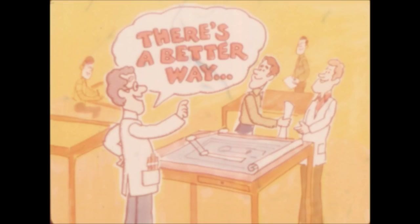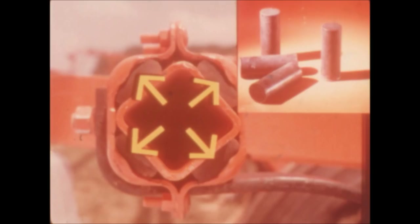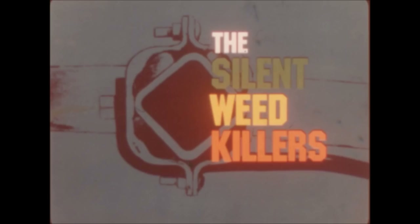Then Allis Chalmers engineers looked at the problem, said there's a better way, and developed an all-new design: the elastomer clamp. The shank is cushioned by four rubber cylinders compressed between the clamp and the tool bar. This design allows the shank to move in any direction, providing excellent protection and enhancing the soil-shattering action. There is no metal-to-metal contact, therefore no wear and no noise. These fine field cultivators have earned their name: the Silent Weed Killers.